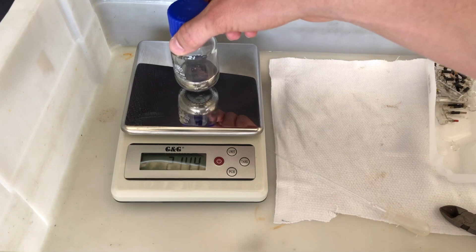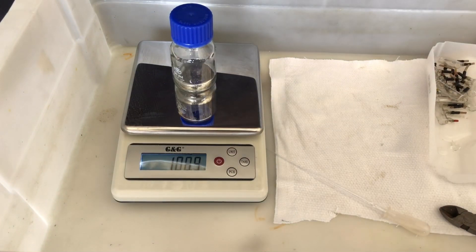In the end the bottle was weighed again. It weighed approximately 109 grams, which means that one switch contains about 10.9 grams of mercury.